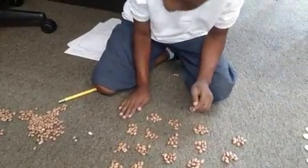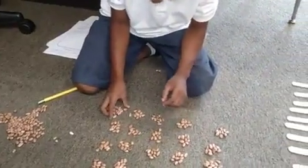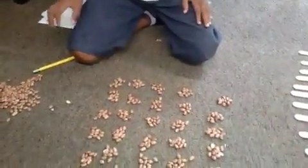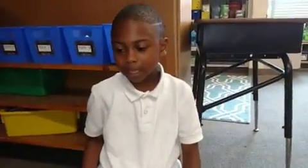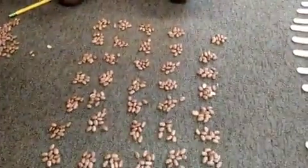Can I ask you a question? How much do you have here? 500. And how much — what were you counting by? I was counting by 10. So you have groups of 10 here.